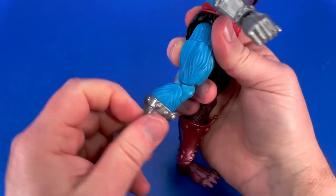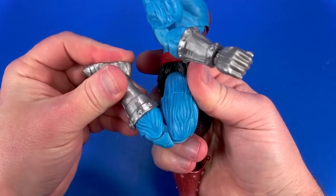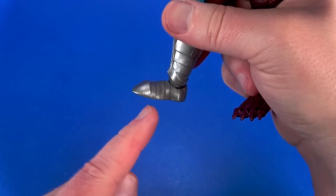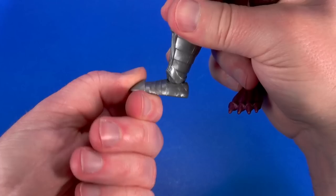Swivel at the thigh, double knee — not bad. Swivel at the boot. Hinge at the ankle goes back and forward. Then a forward-facing pin that's angled down a bit, so you get more twist than rock.